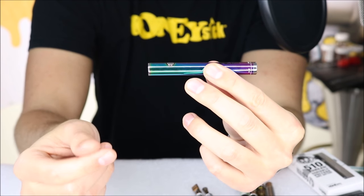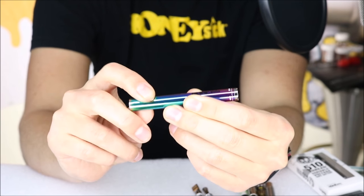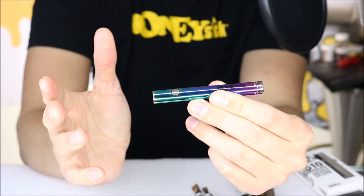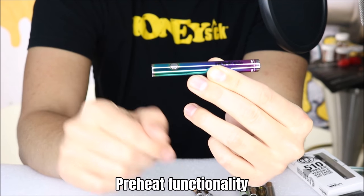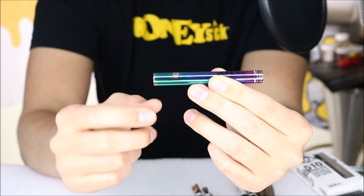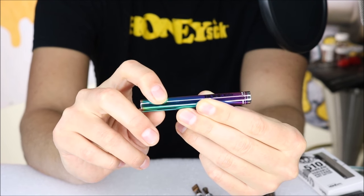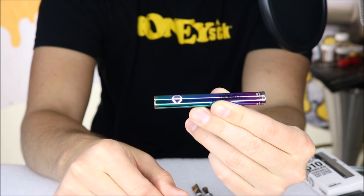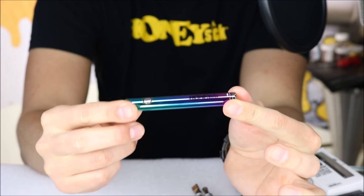To turn this battery on, once you have your vape cartridge attached, you simply push the button five times and you'll see it flash — that means you are ready to vape. Most of these twist batteries, ours included, have a preheat function for when you're using a cartridge for the first time, since thick materials need to be preheated before you can vape. That's achieved by pushing the button twice in rapid succession — you'll see the LED change colors, which means it's going through a low voltage preheat to get your cartridge ready. At any time during preheat, you can push the button to exit.